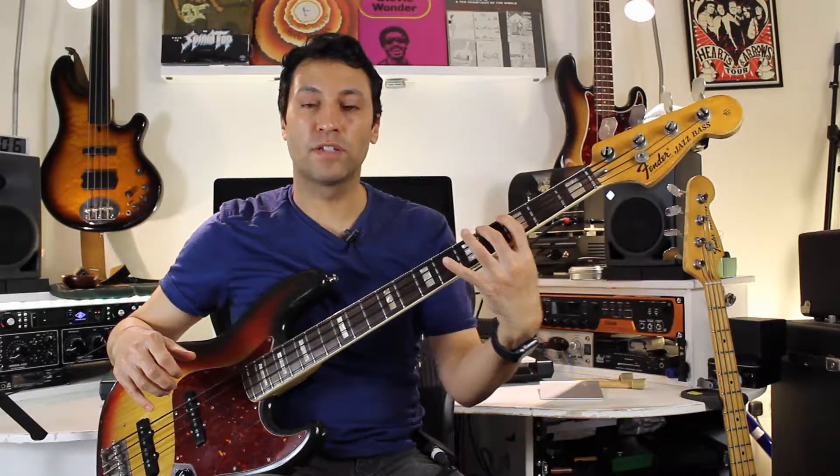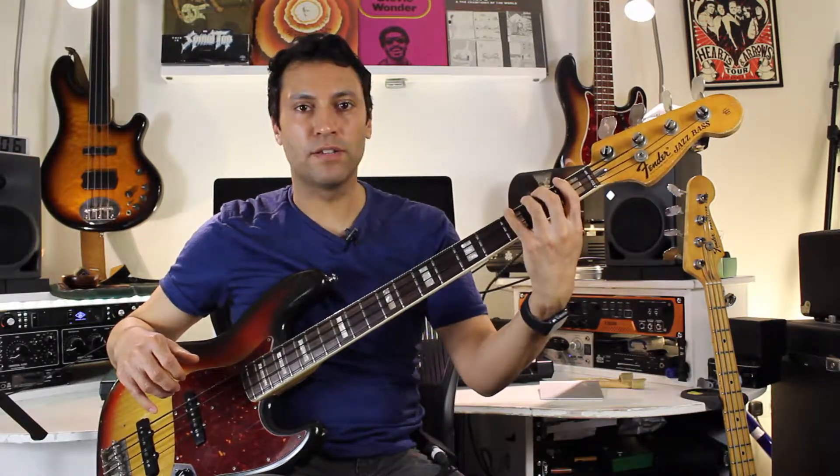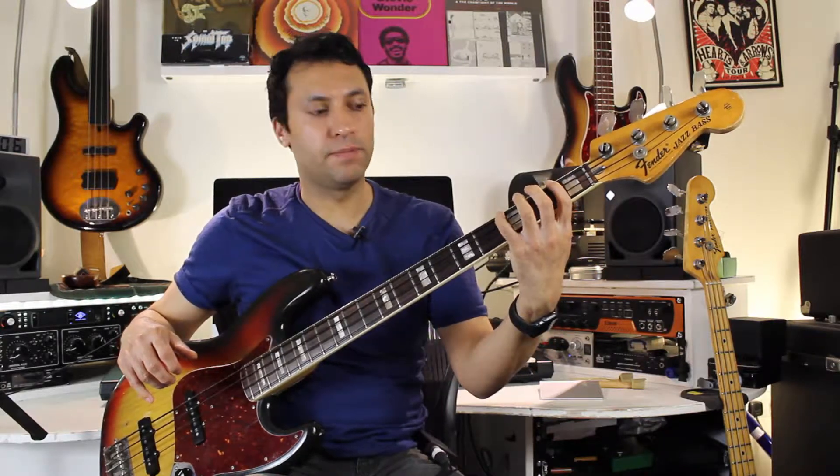Here I'm using first finger, second finger, fourth finger. That's one of the places where you might want to use your third finger instead. But down this end of the bass, very often it's absolutely fine not to use that one-finger-per-fret rule — it just falls slightly easier under the little finger.